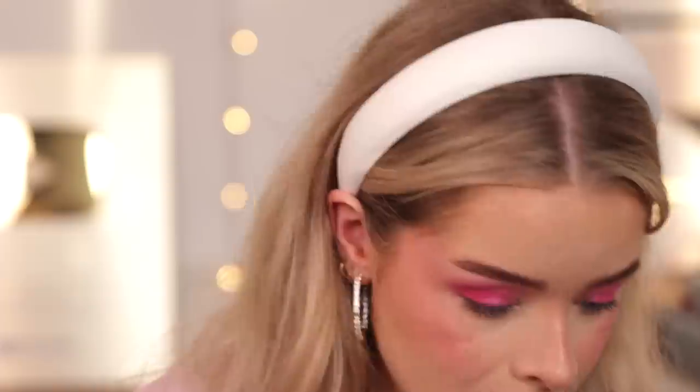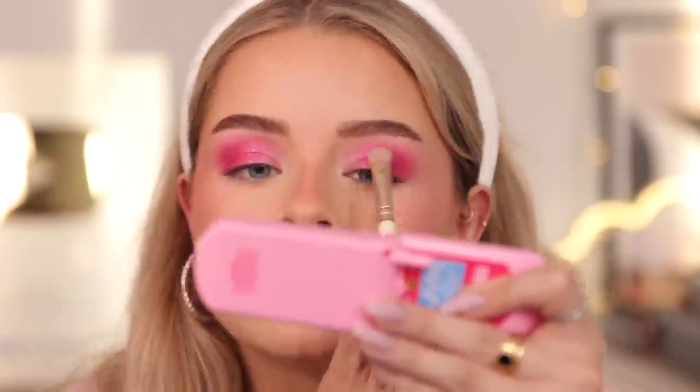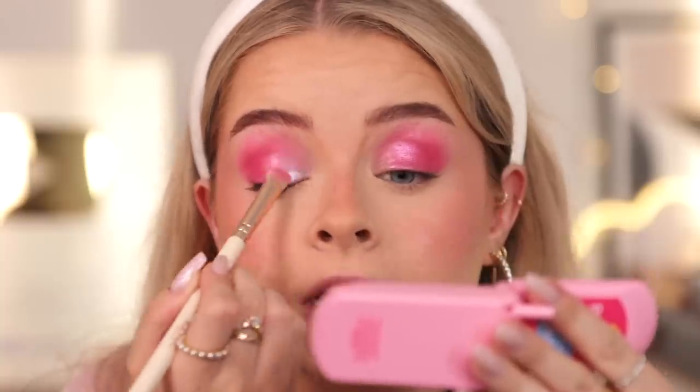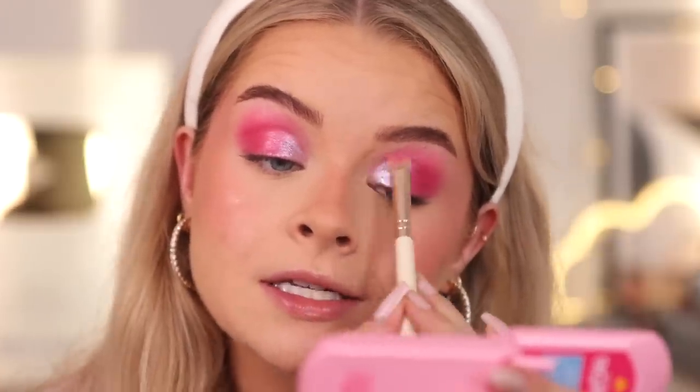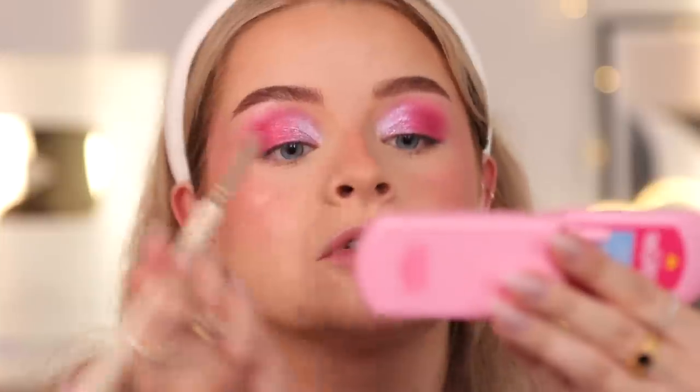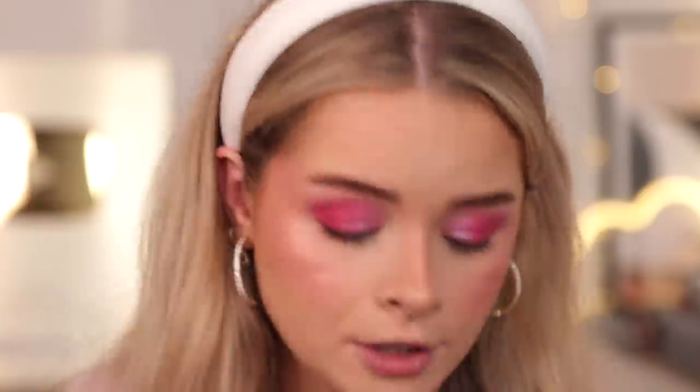Some brands will release a collection for a movie and it will just be the name slapped on some shitty products, but no — these are stunning. I would 100% use those eyeshadows again. Let's put some on my lower lash line using those same shimmers. Also, because it's Barbie, I'm going to add some glitter — this is the Half Magic Chrome Addiction Eye Paint and Liner. This is the shimmer one called Baby Bunny — it's a baby pink with gold reflex. I'm going to put some of this directly over the top of that lilac just to brighten up my inner corners even more.